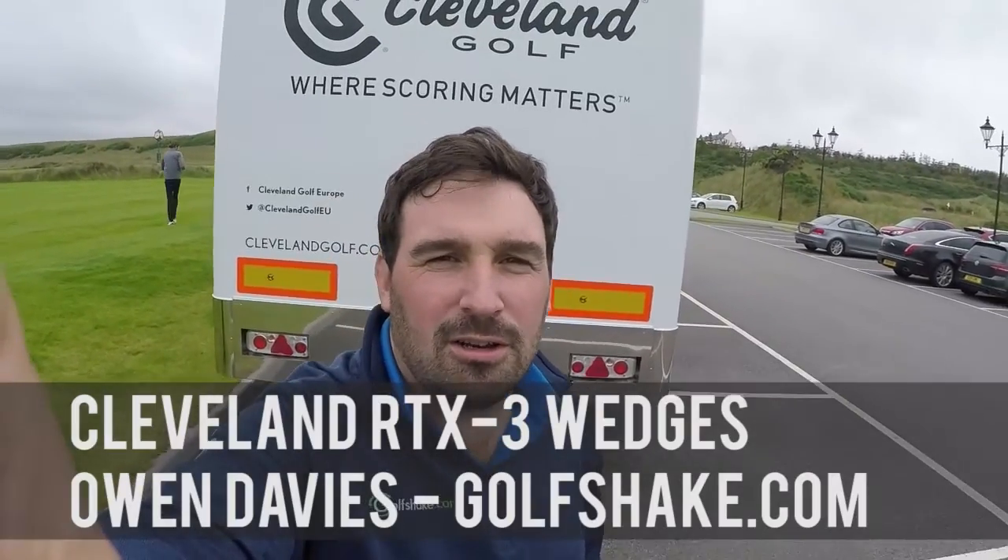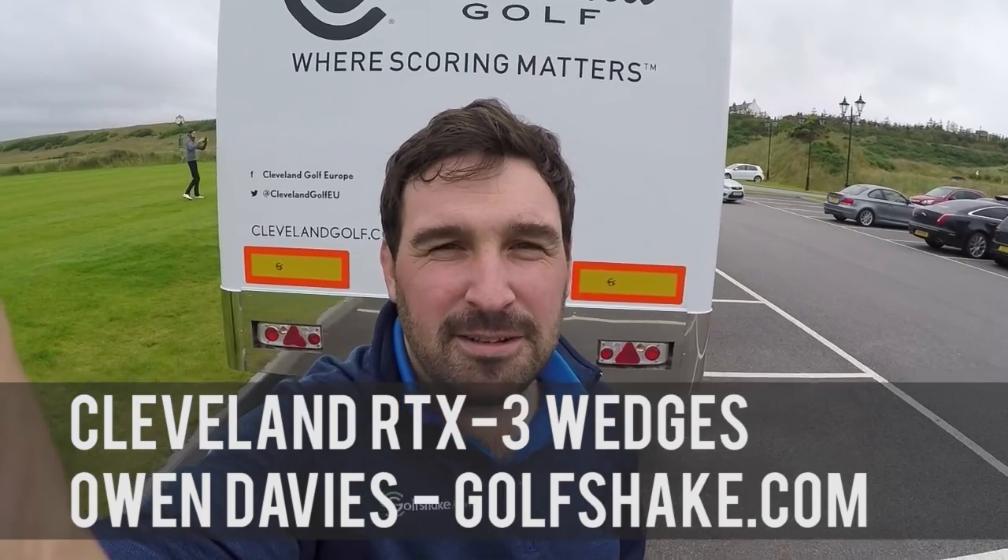Hi guys, we're in Scotland today at Trump Aberdeen, so a pretty unique venue. We're lucky enough to be here with Cleveland Golf and they've got a really big launch coming up in 2016 — it's the new wedge, the RTX 3. They don't launch wedges very often; they launch about every two years.